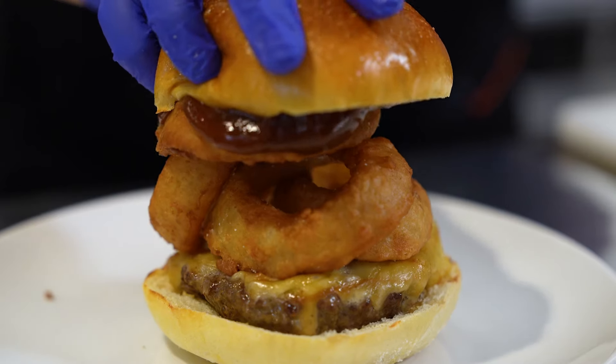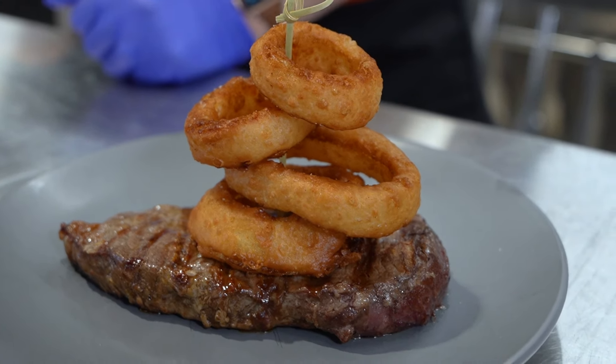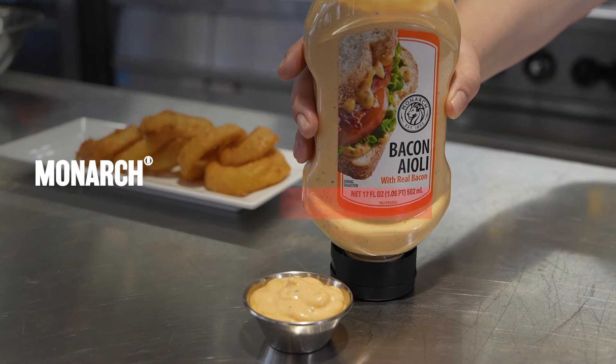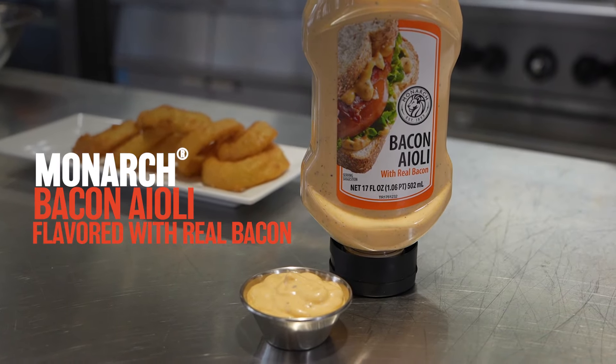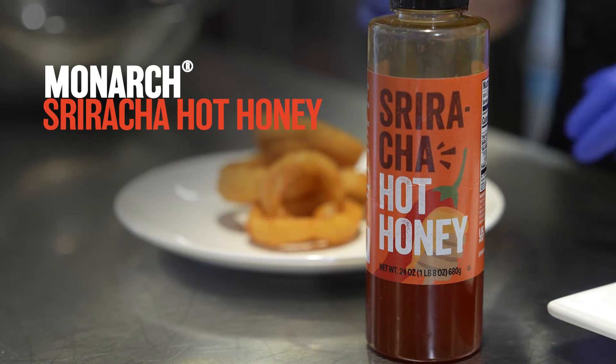These crispy crunchers are great for towers or topping burgers and steaks. Take customers on a flavor journey by adding a mouth-watering dip like Monarch Bacon Aioli, flavored with real bacon, or try our new Monarch Sriracha Hot Honey.